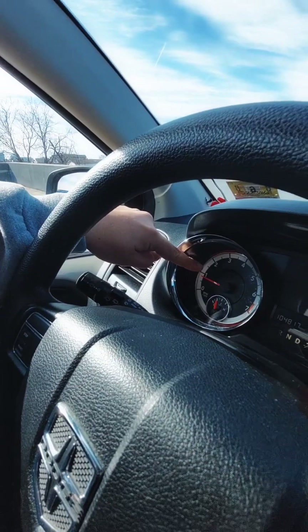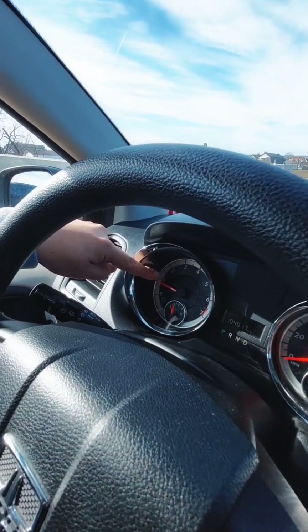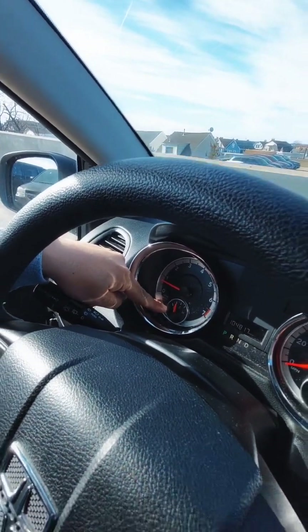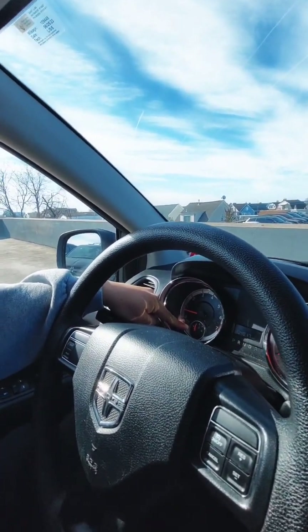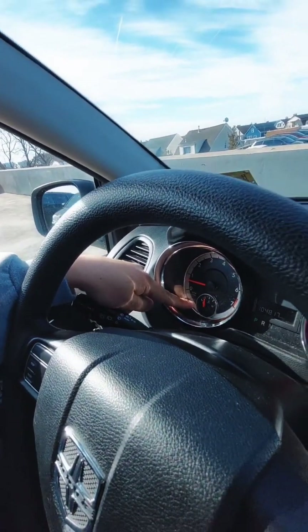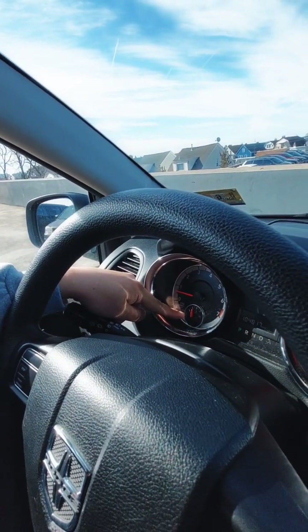This is my RPM gauge — revolution per minute. That's all you have to say for that gauge. This is my temperature gauge, which helps me understand how much temperature is in the engine. Right now the needle is on a quarter, letting me know that it is near the normal temperature range.